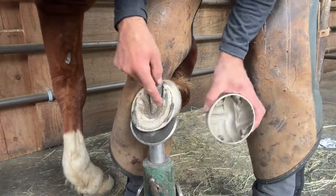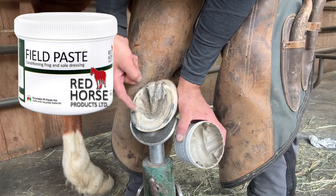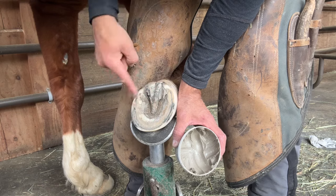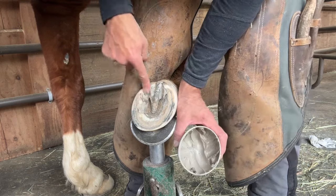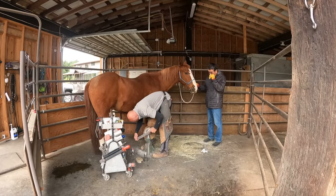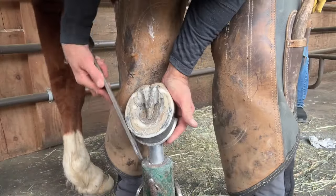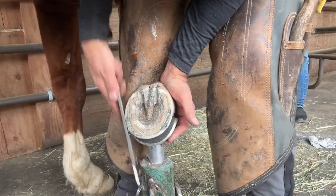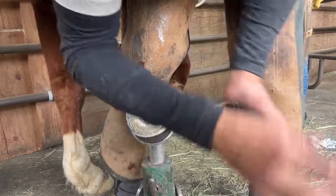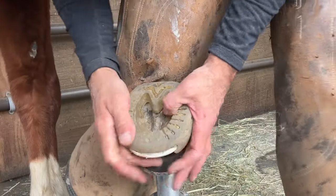As a preventative measure, I'm using a small amount of field paste in the sole wall junction, the commissures, and the central sulcus of the frog to help combat against fungus and bacteria. I add a small bevel or camber to the hoof wall from about the widest part of the foot forward. This allows my cuff of the shoe to lay flatter against the hoof wall, as well as allowing me to place the shoe where I want it.